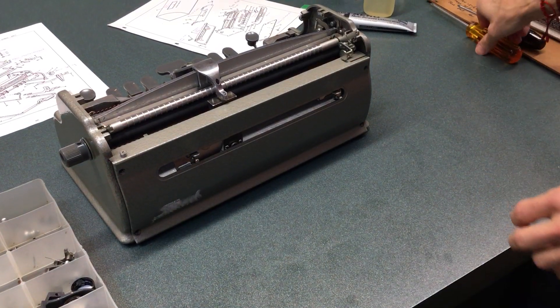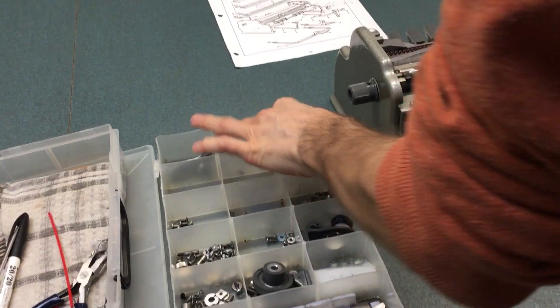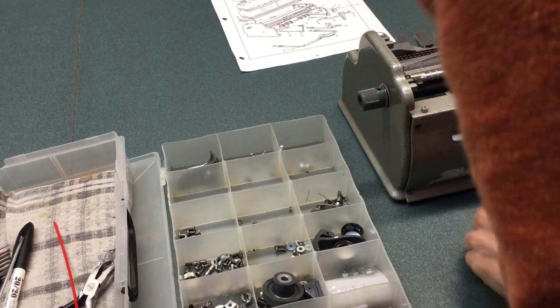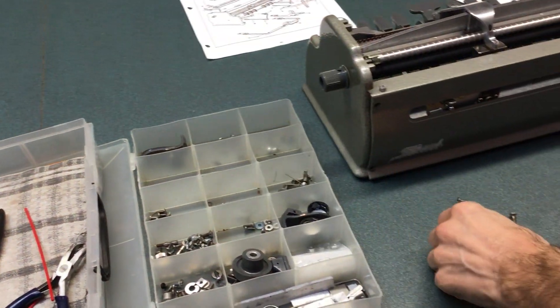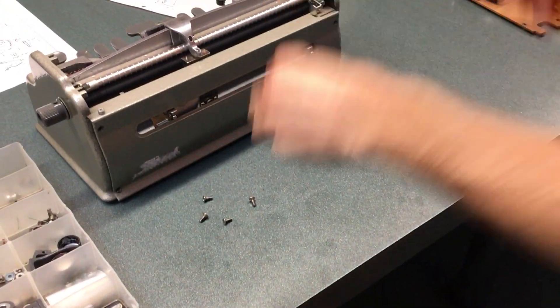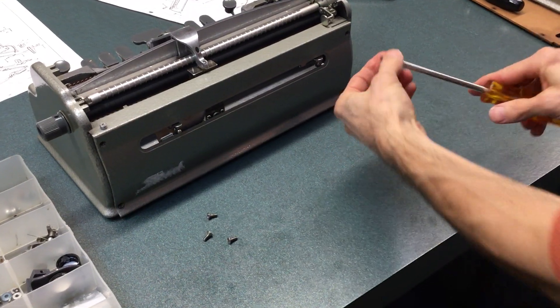Okay, so we're going to put the screws in. There's four screws — one, two, three — and where did I put the other one in, we'll take it from there. So we're just going to put those screws in.